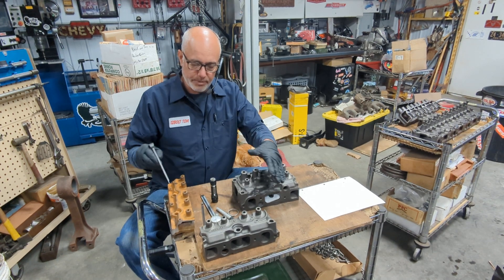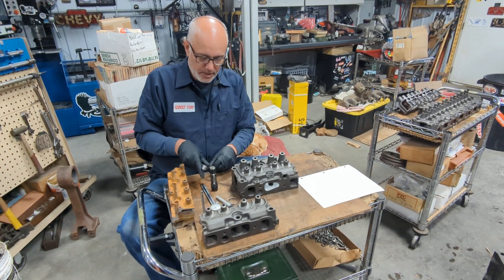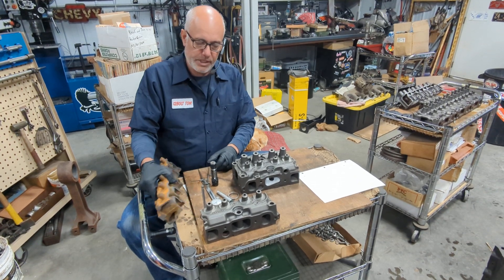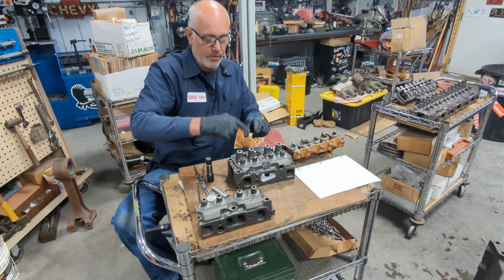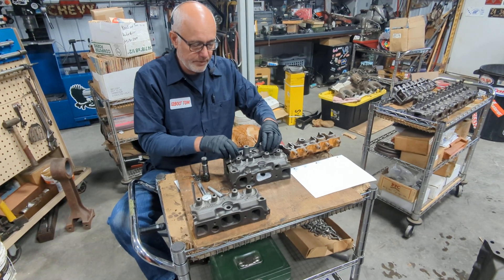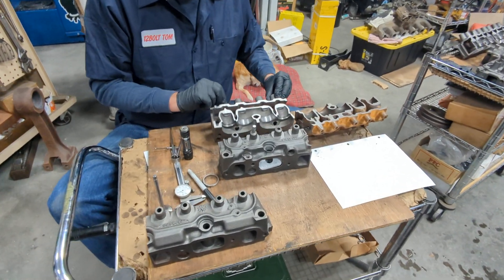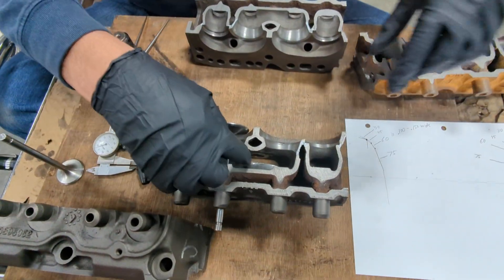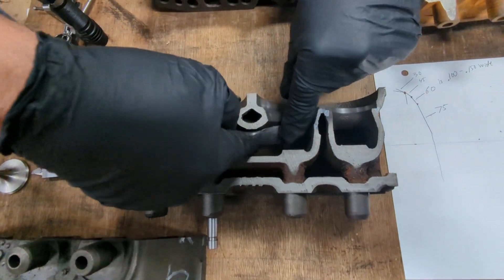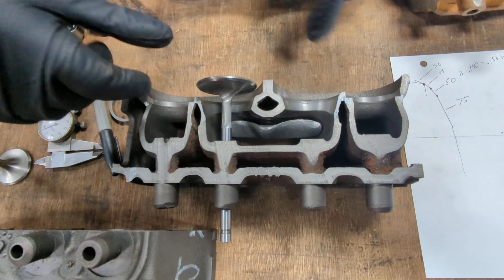I have some examples of heads sitting here that we've chopped up. I'm going to show you what a stock one looks like versus one that we've modified. Here's one that we've chopped up — it's a show-and-tell version. What we've done here is we've cut this and fully set it up for a bolt-in lump, and I'll talk about that a little bit later.